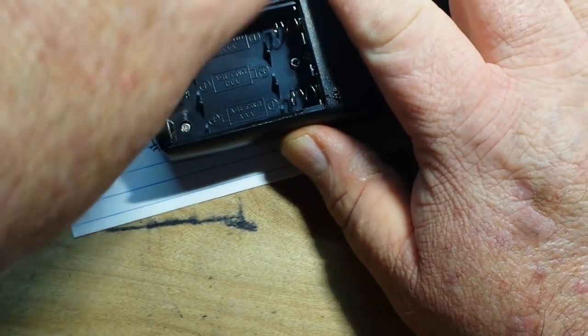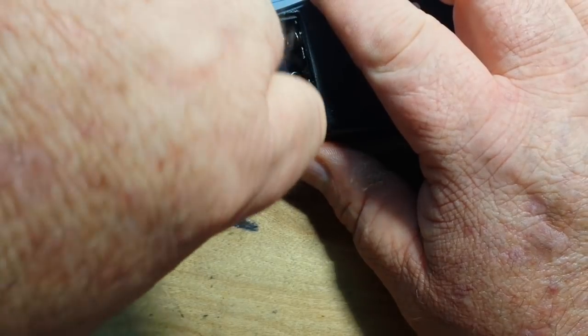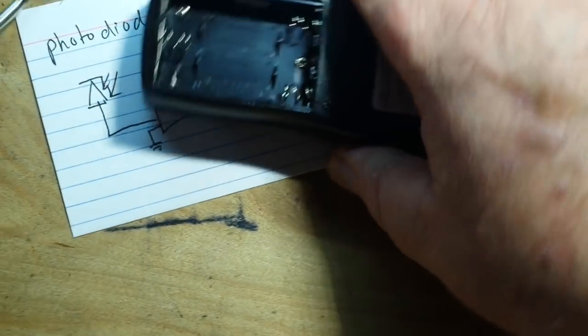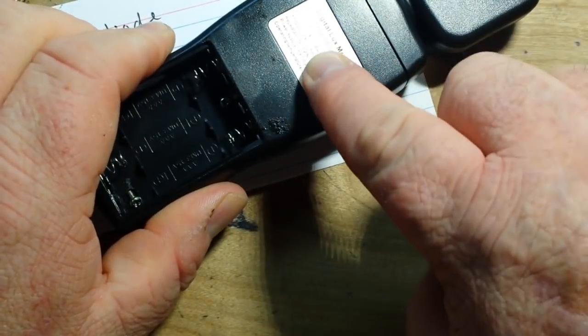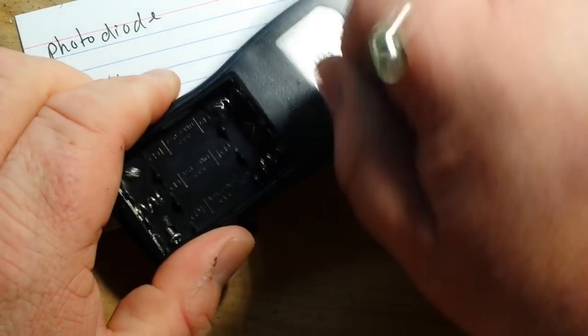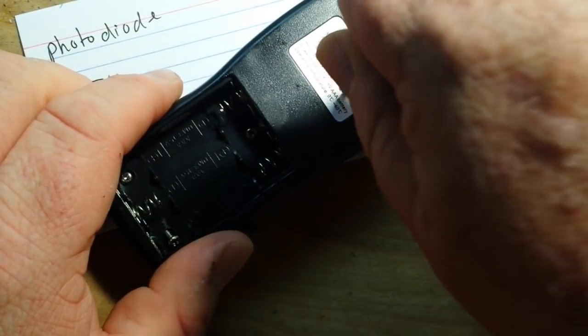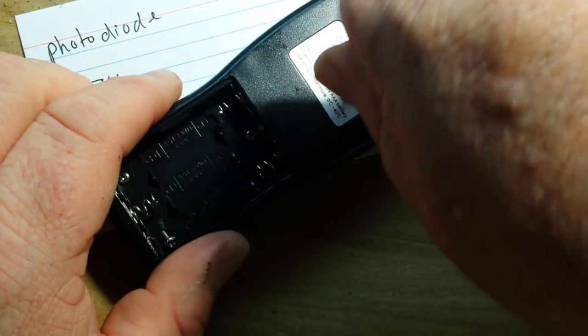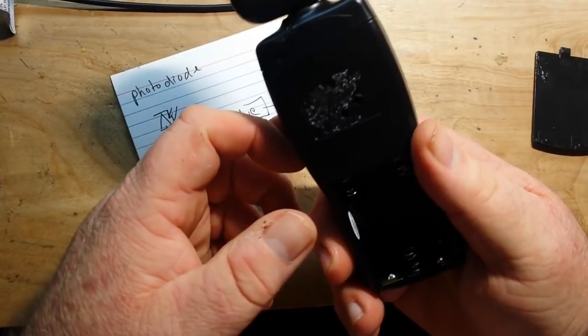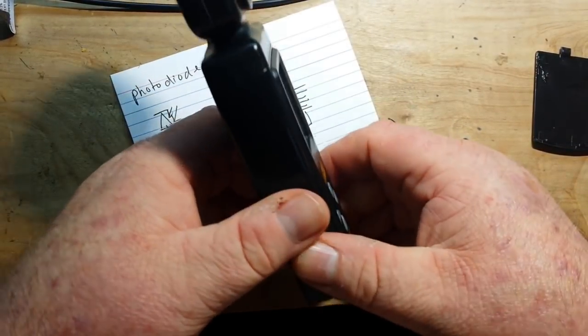They're tight. I think there's a hidden screw somewhere under the sticker or something. I bet you there is — oh look, I can feel it right there. Pop goes the weasel.